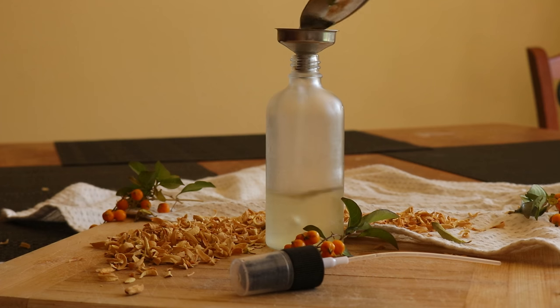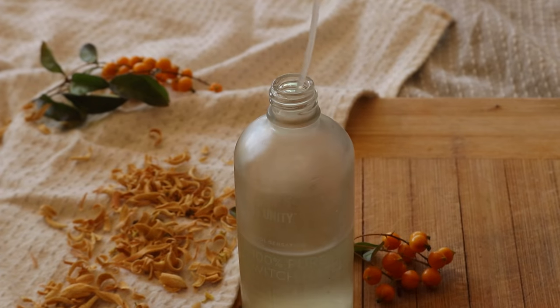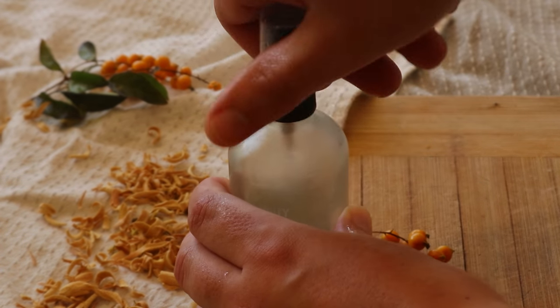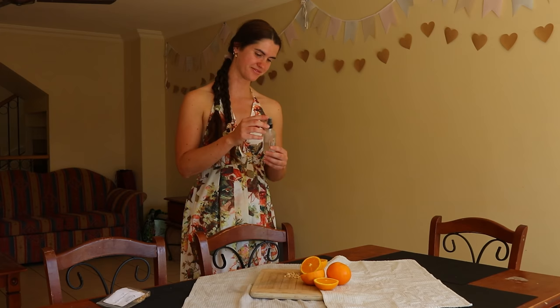After simmering, carefully remove the lid, pouring the ice water into the sink. Alternatively, you can keep the water in a separate bowl to use on the garden once it has cooled. Using oven mitts, lift the glass jar of floral water out of the saucepan and pour the water into a clean glass bottle or amber dropper bottle using a funnel.